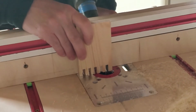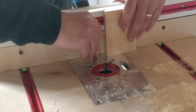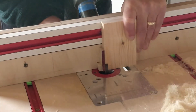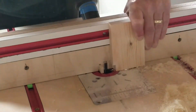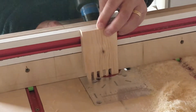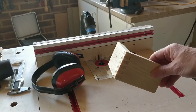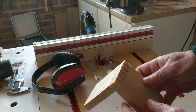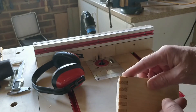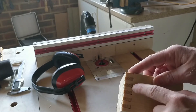I also have some ideas on how to improve the glide action, which I'll do an update video on. To make the second half of the joint I just add a six millimetre spacer for the first cut and then continue as before. Here's my first box joint. It's nice and level on both sides — it's perfect in fact. There's a small gap here; it's not too tight so you need a little bit of space for the glue to go in.